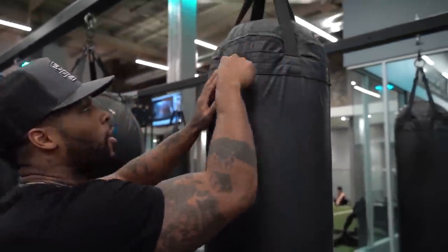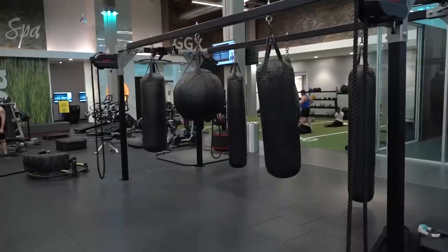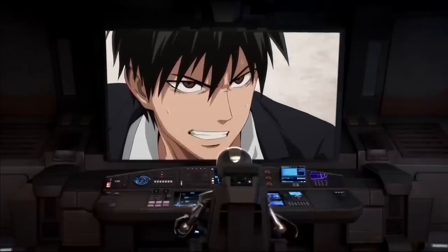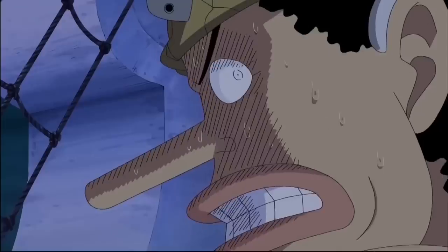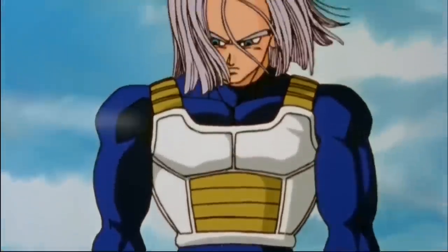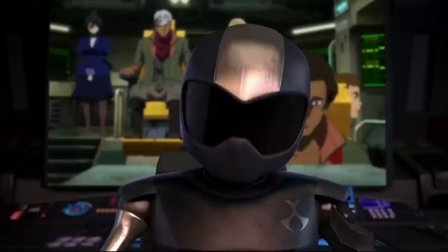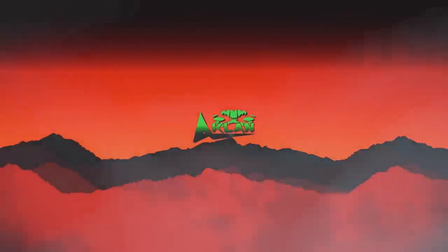We're going to see if we can get this high with a running kick all the way up here to that line. When I was a little boy, I wanted to be a hero. The truth is, when you get older, sometimes things don't always turn out the way you hoped they would. So you gotta do what you gotta do. Handle that business. Believe in yourself. Create your own destiny.